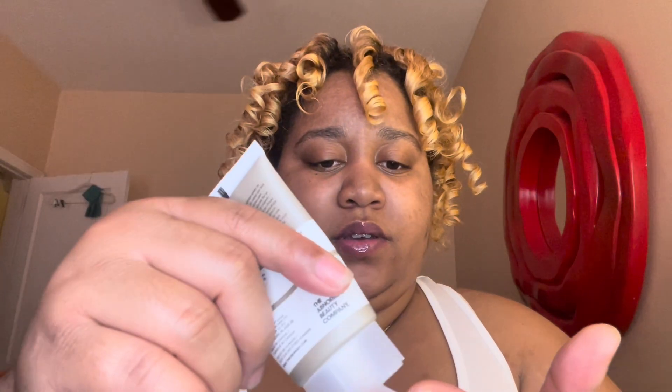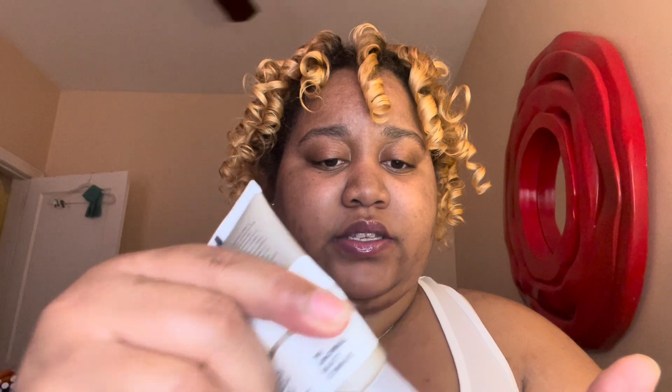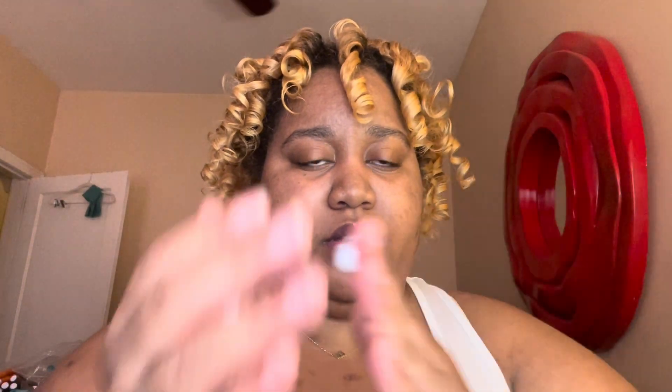Then I go in with the face primer by The Ordinary — it looks like this, and it is a white cream. The other one was clear; this is a white cream. I like to make sure this is rubbed in, especially on my eyelids, and I'm just going for a natural glam.